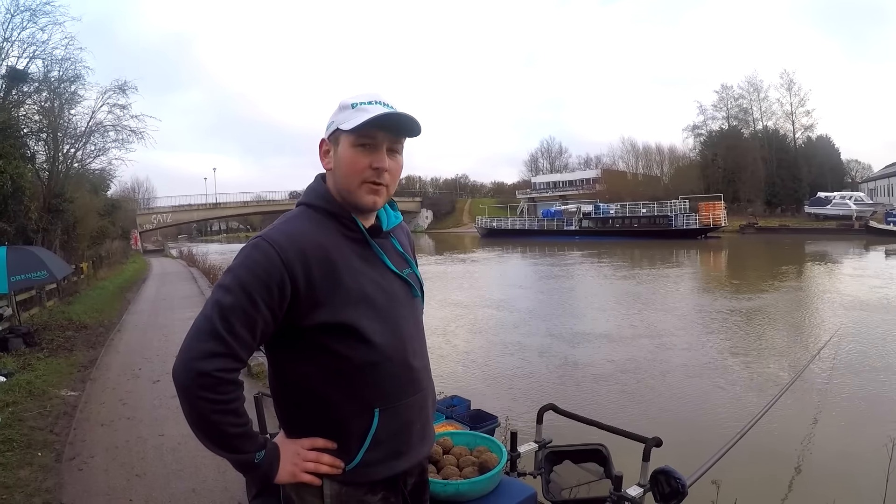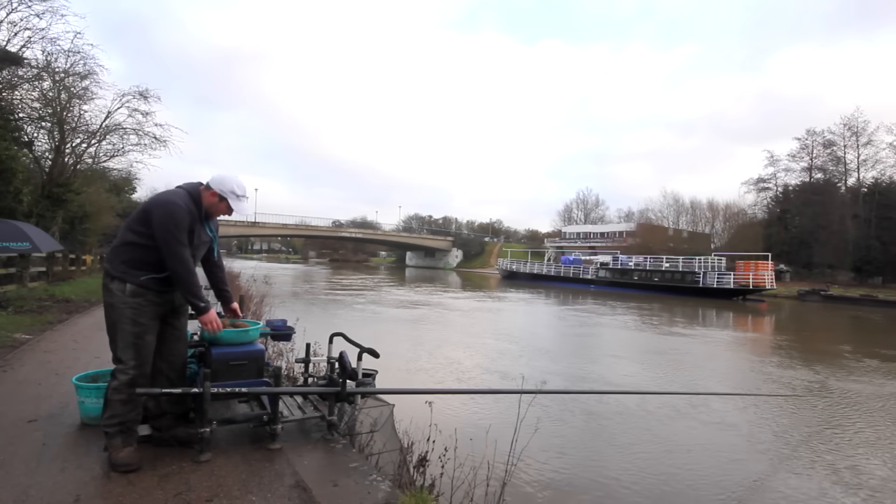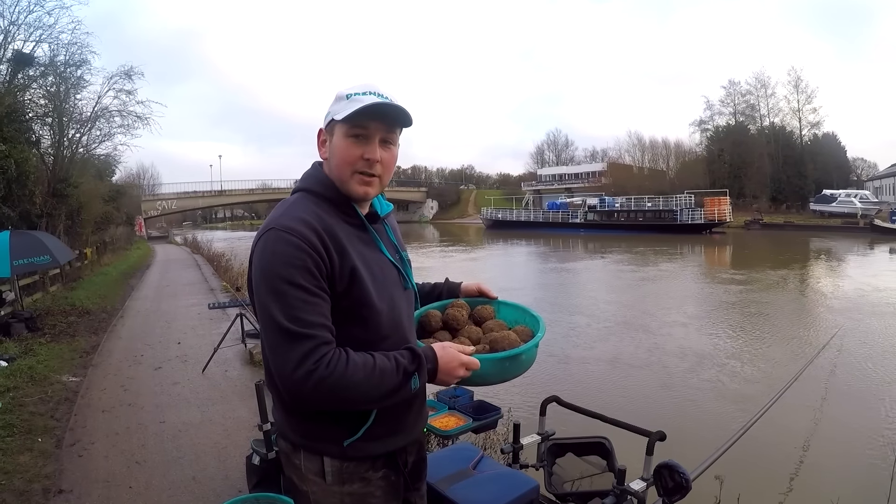Hello, we're on the River Thames today, right in the middle of Oxford and as you can see it's quite flooded. What we're going to do is boil it with ground bait, give it some and hope to catch some bream.